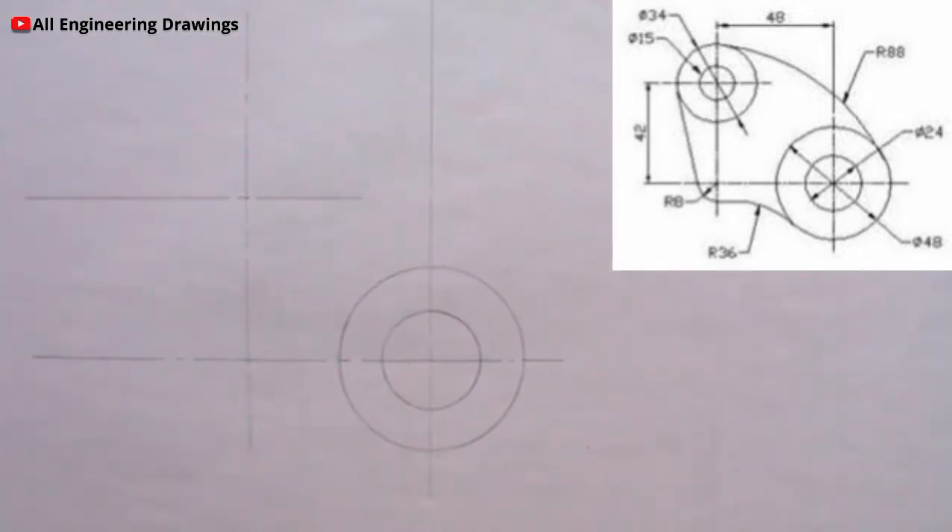There is a circle here of radius 8mm, so I will adjust my compass to a radius of 8mm and produce the circle.